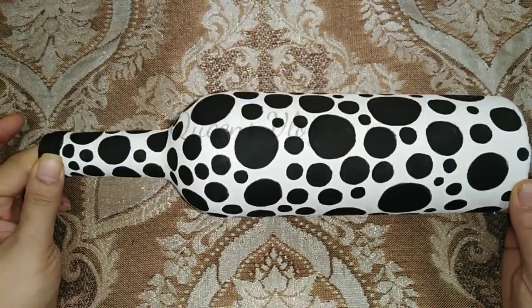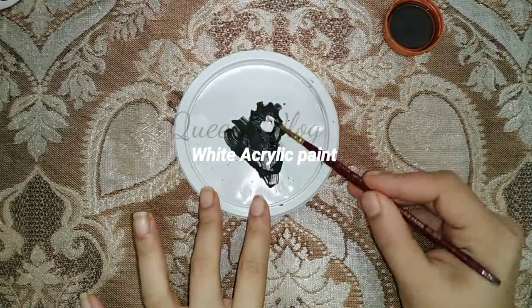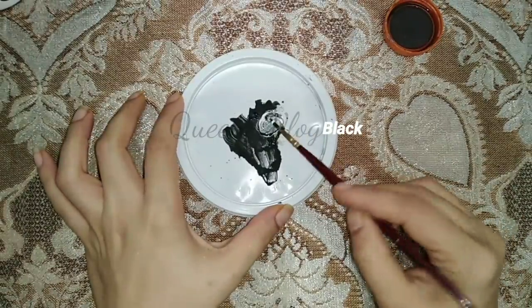We'll use a little shade to make a 3D effect. We'll use white acrylic paint and add a little black to create a light ash color.